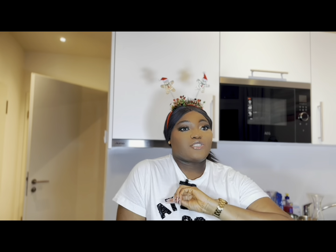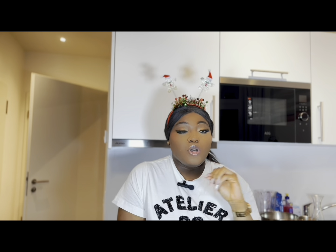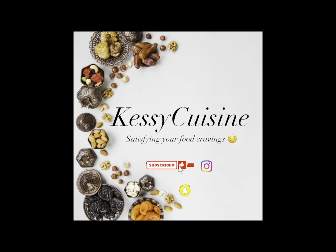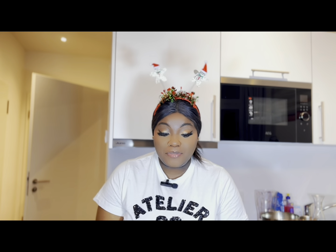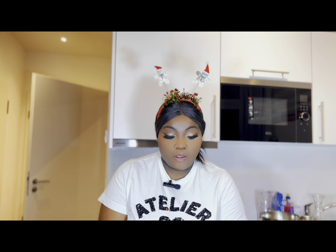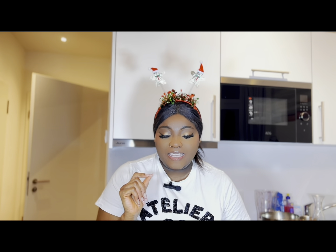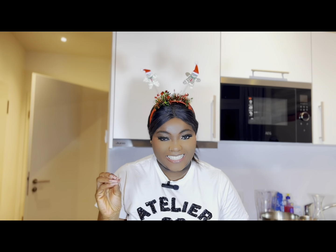Whatever is not on this menu I'll be posting maybe two to three days after this video. Let's dive into this Christmas menu. After writing down what I'll be making for Christmas this year, I will be making the Jollof Suya Rice.